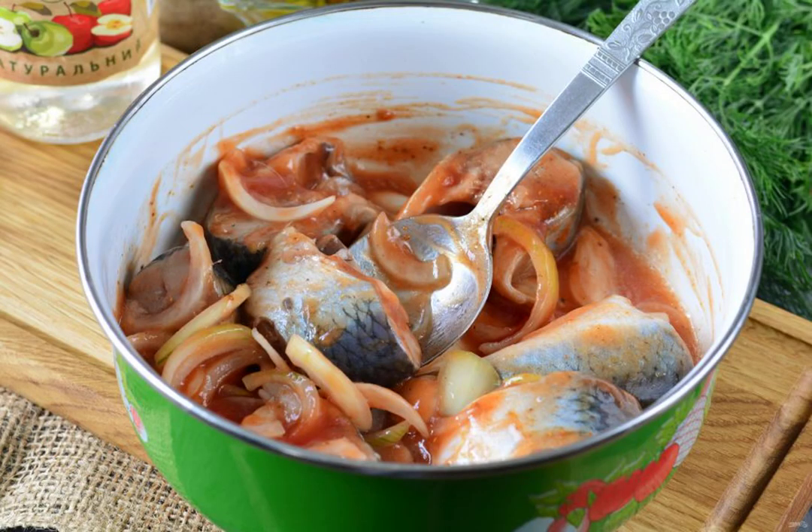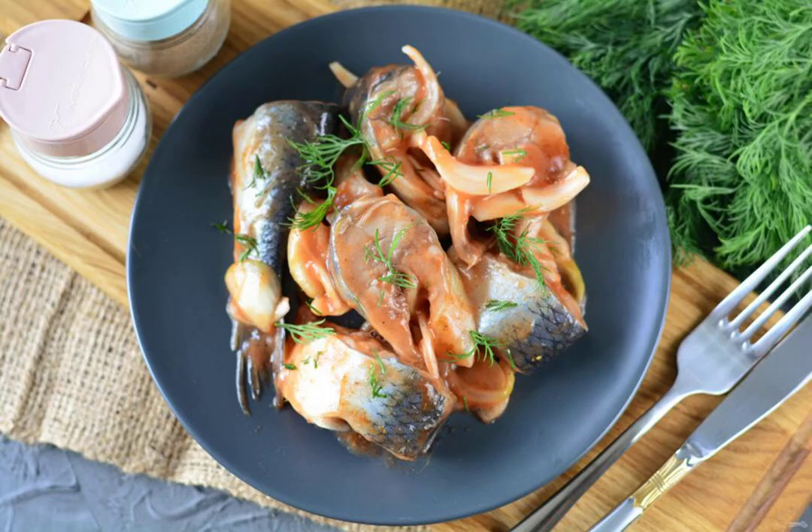Cover with a lid and put in the refrigerator for 5 to 6 hours. The herring will be perfectly marinated and will turn out piquant. Serve the finished snack to the table. Bon appétit!